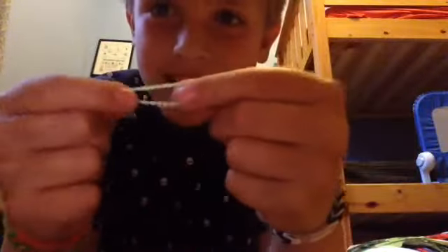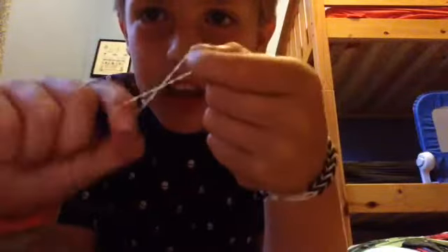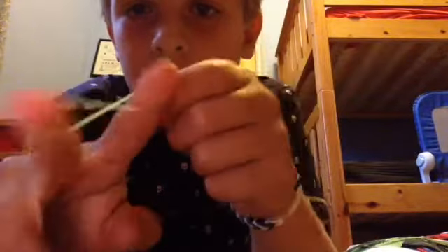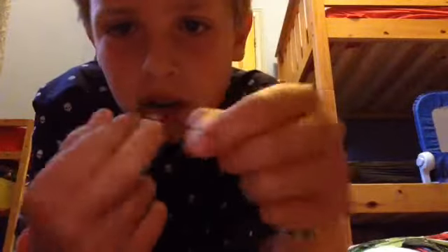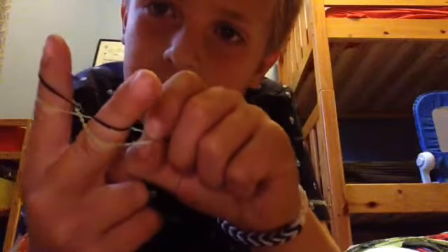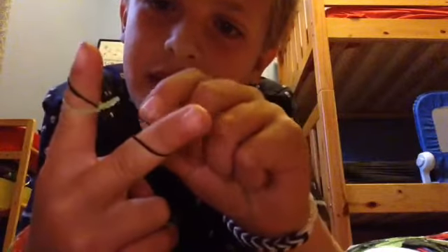Let me do a long one, so first I'm going to make it into an eight shape, and you put it on those two fingers. It's on an eight shape like that, and you put one on normal on your two fingers, then you put that side over there, and that side over there.